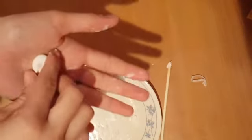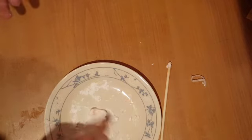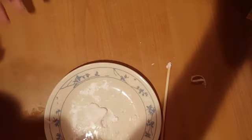It's kind of like a Play-Doh thing. You can roll it like that and fold it. Bye guys.